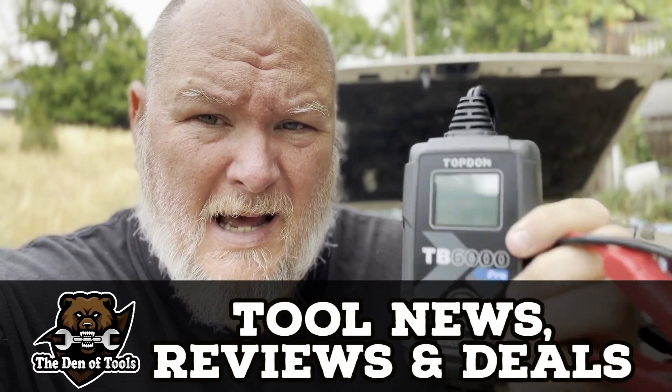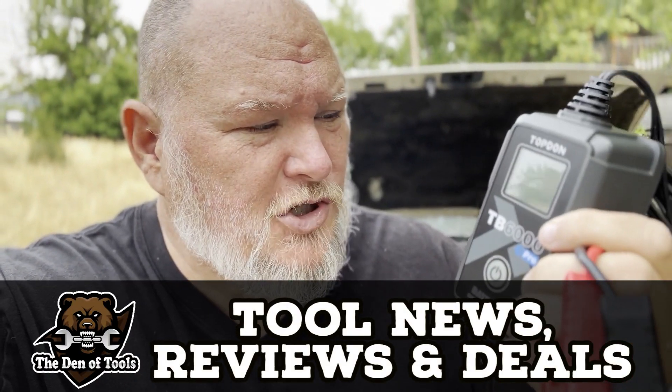I can't believe I'm saying this, but TopDon just made battery chargers exciting. Let me show you why.